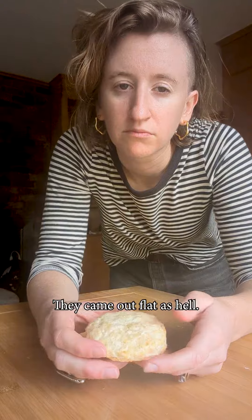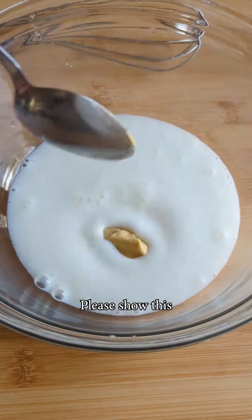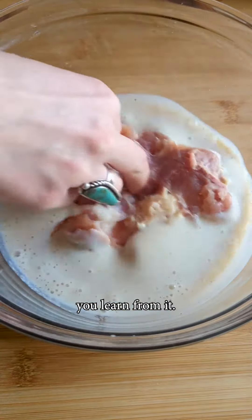Watch out, Paul and Prue. They came out flat as hell. Why didn't they get fluffy? Southerners, please show this to your granny and ask her what I did wrong. That's the beauty of cooking and baking though — you mess it up and you learn from it.